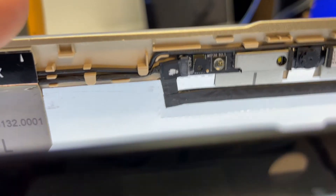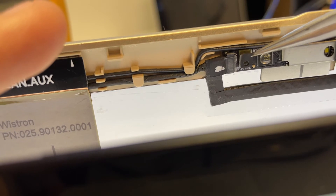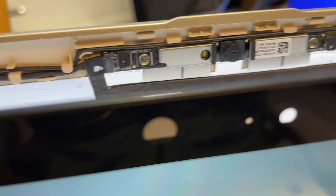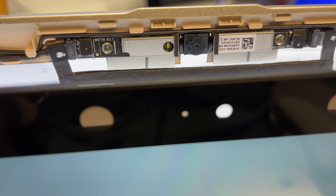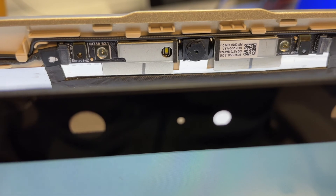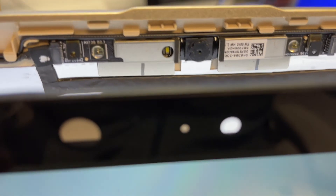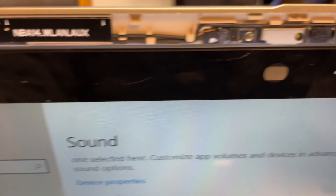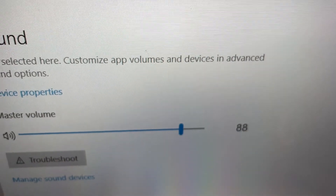The rubber seals were moved and blocking the microphone, so move them back and we're back in business. Just wanted to share the information in case you guys face the same problem. I'm not sure how the rubber seals shifted — the customer said they were on a Zoom call and the microphone just stopped working. There's also a crack, so it might be related. Anyway, thank you very much for watching, and if you like my videos, please subscribe. Thank you, bye.